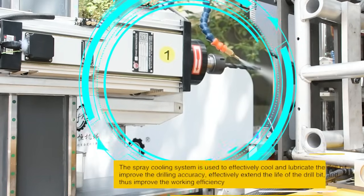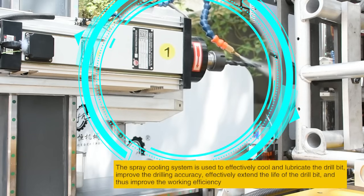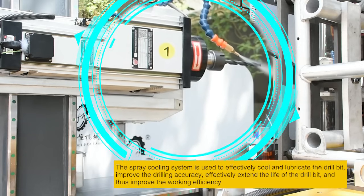The spray cooling system is used to effectively cool and lubricate the drill bit, improve the drilling accuracy, effectively extend the life of the drill bit, and thus improve the working efficiency.